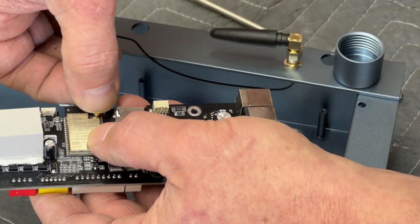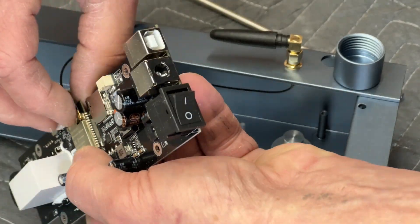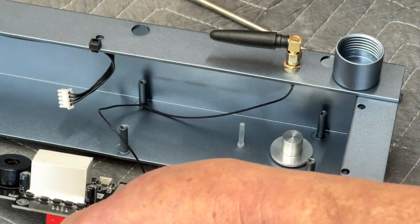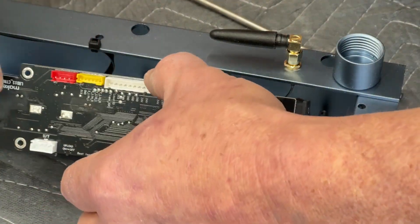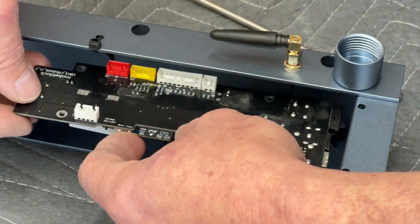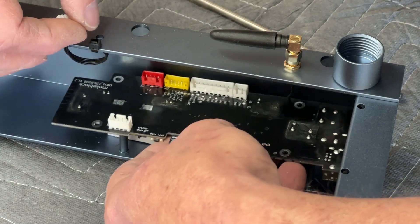To reconnect the Wi-Fi antenna wire, just set it on top of that little socket, apply a little pressure, and it should pop right in. Then the installation of the motherboard is just the opposite of taking it out — put it back in position and replace the four screws that hold it.